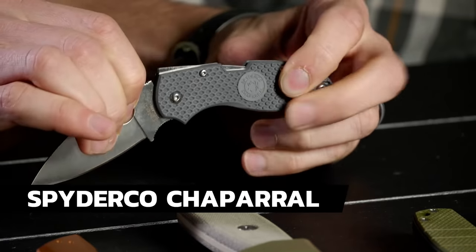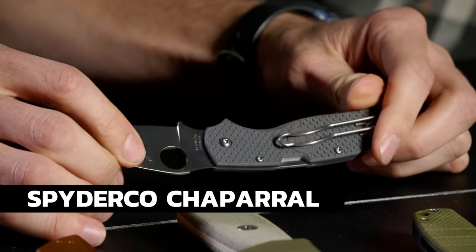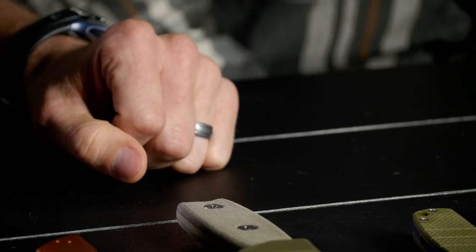With that one-handed close feature, I'm cool with the back. The next knife on the list is the Spyderco Chaparral — possibly Ben's new knife. It's got all the features of the Delica that I like. It's lightweight — right at two ounces. The blade length is right in that sweet spot and it's got that flat grind as well. I like this knife a lot.